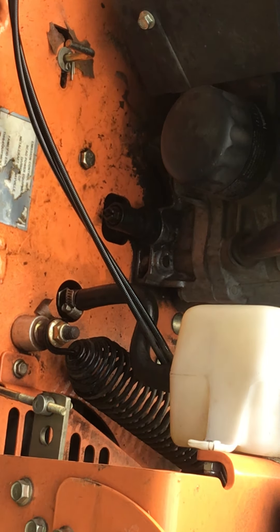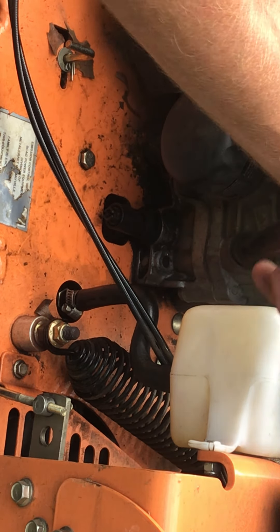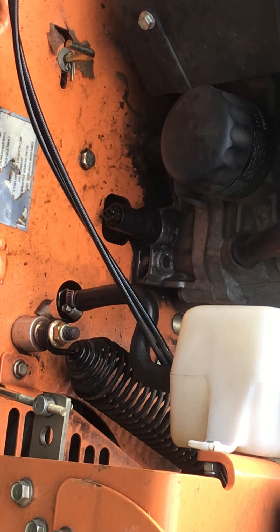Alright guys, this is your oil filter and this is where you put the oil in. Make sure you take this cap off — it lets air through to drain the oil better, because you want all the oil out. You don't want to leave any old oil in the engine, especially if you go to fill it back up and there's some in there and you overfill it — you'll blow your engine.